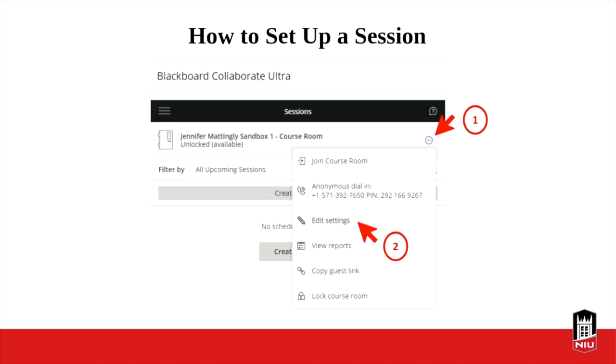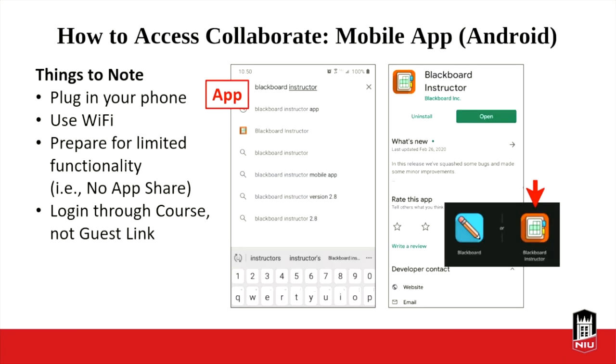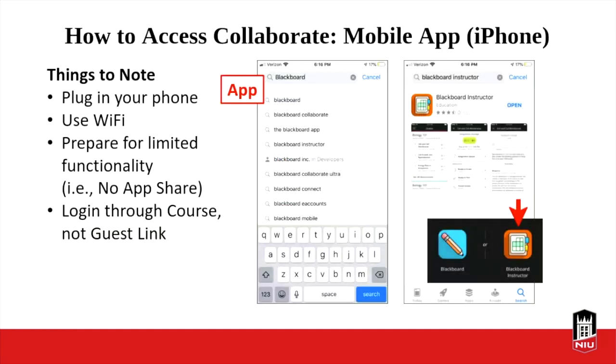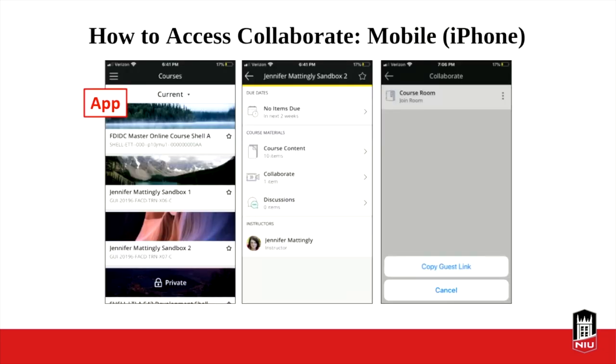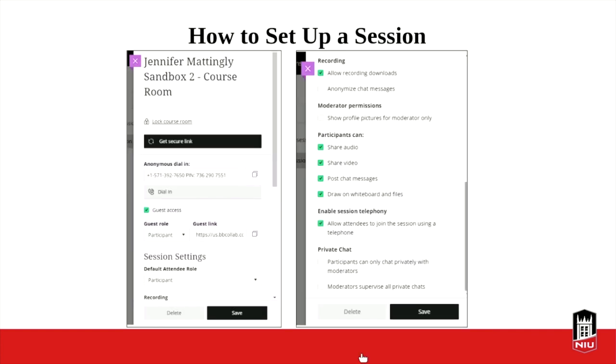So how do you set up a session? Once you are in the course room area, you'll see the kebab menu — three dots. When you go into the course room, you've got a sessions list. We're recommending you just focus on the course room, which every course already has — it's unlocked and available. You go over to the kebab and hit Edit Settings, and that will bring up your settings where you can edit all sorts of things. From there you can get the secure guest link or click the Join Session button.